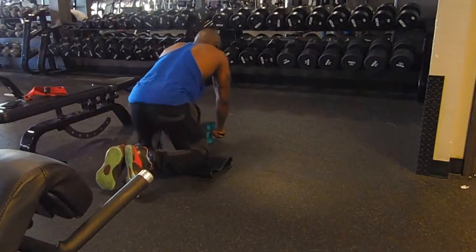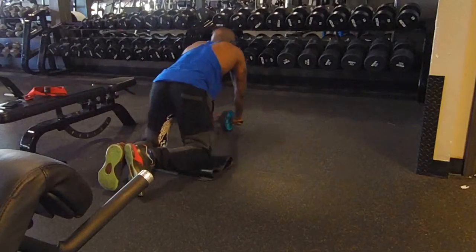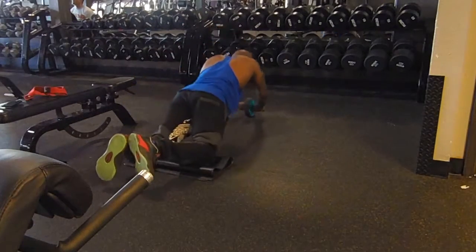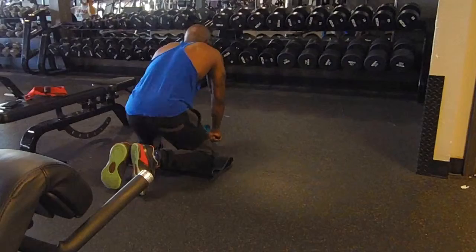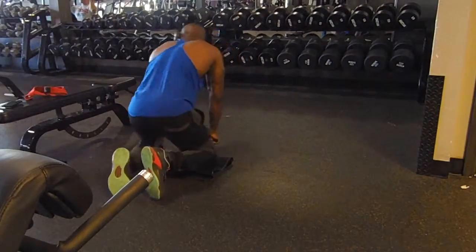I'll record and show that other circuit eventually. As I said, I don't do a lot of abs because I eat clean, do cardio, and compound movements also strengthen and work the core. So my abs get worked daily when I'm training. That's about it — I hope y'all enjoyed the video and I'll see you on the next one.